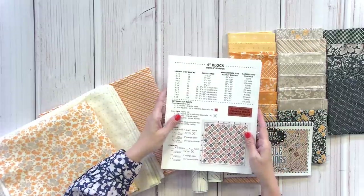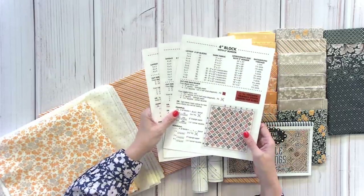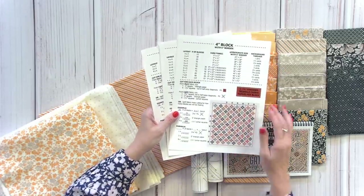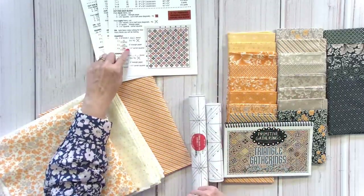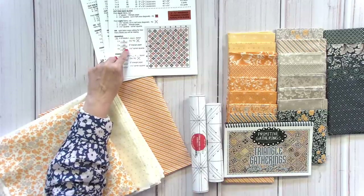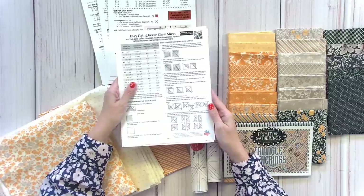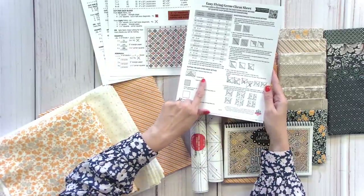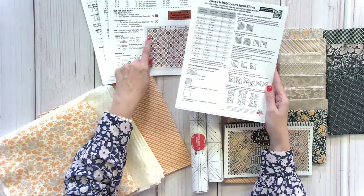I think I'm going to end up with the half-inch triangle paper blocks. There isn't a layout sheet for that, but I can figure it out. She gives you the sizes of flying geese paper, and you can also use our Easy Fast Flying Geese sheet. That's what I'm going to use once I figure out what size I'm going to use — that's kind of my process.